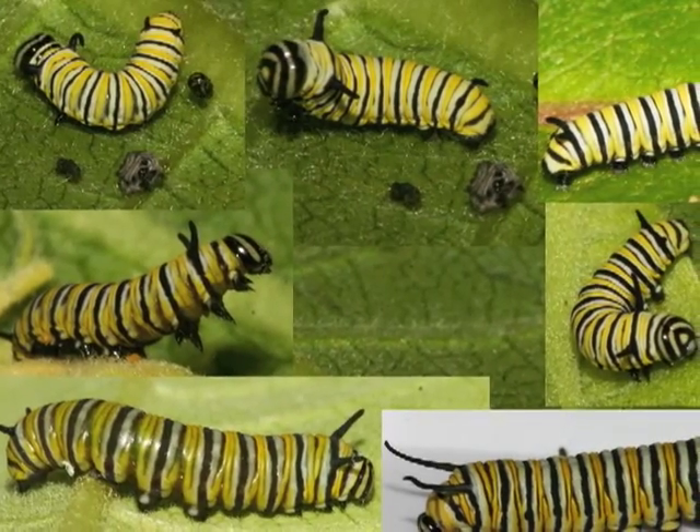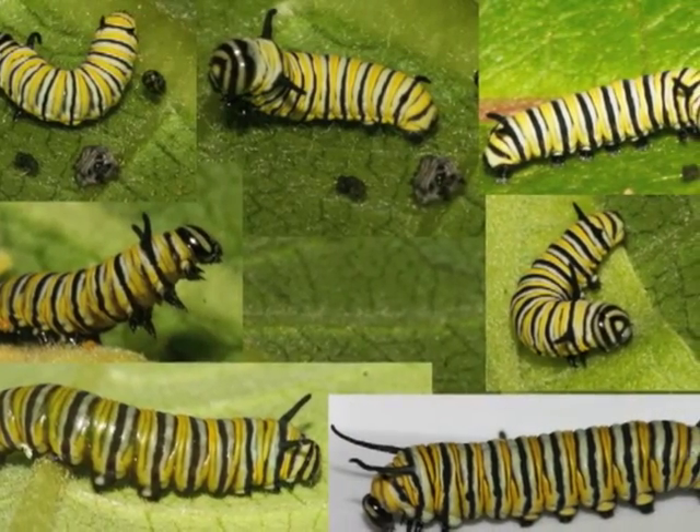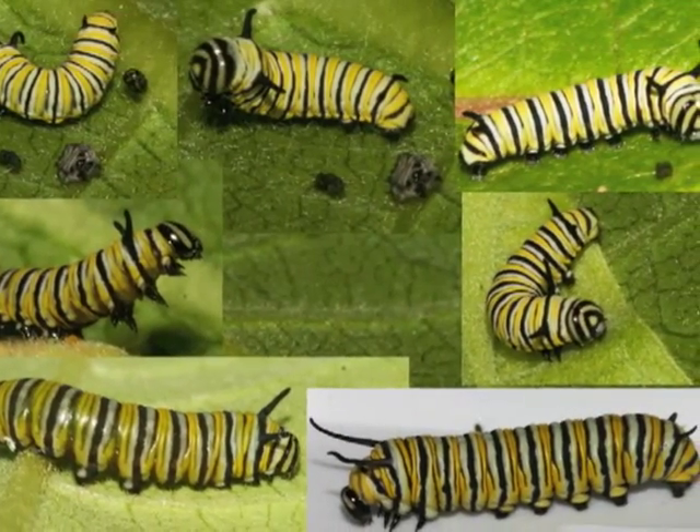Third instar caterpillars have longer filaments. Inside the third instar caterpillar, special cells called imaginal cells are beginning to grow wings for the butterfly it will soon become.